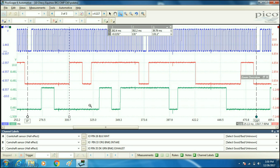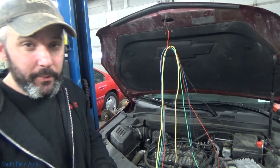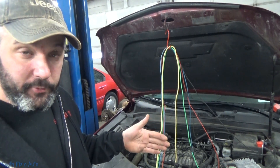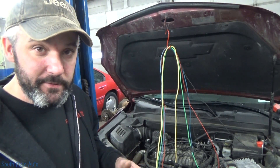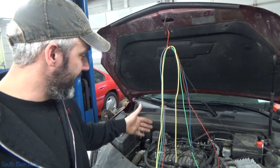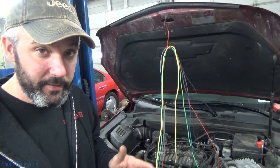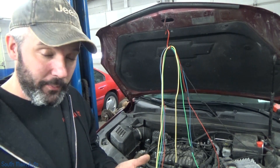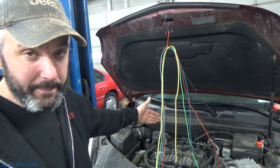We could also go through bank two, which I've already done. When I compare bank two to our known good, it was within three or four degrees on both intake and exhaust. My engine was slightly retarded — about four degrees — but if that known good is indeed good, I'm well within the code setting criteria, which is why we're not getting a code for bank two but we are for bank one.